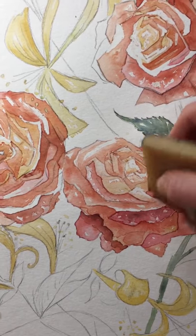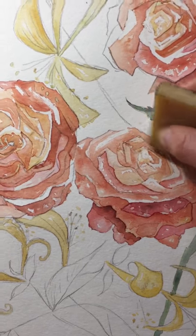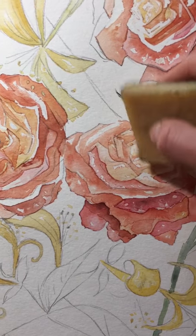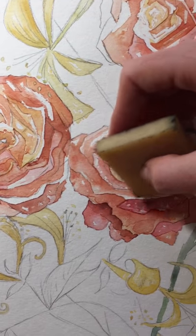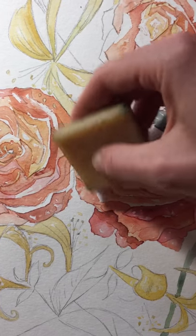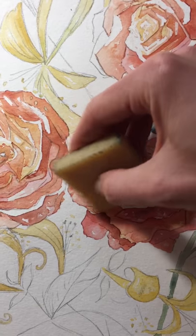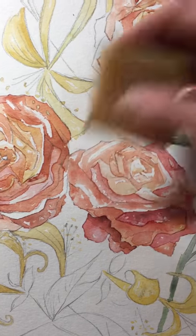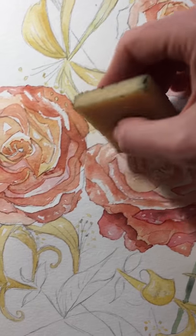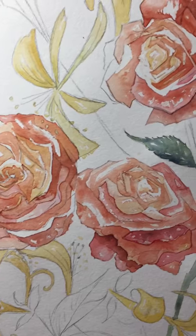The white is so important in watercolor because we're working with transparent paint, and that means white paint doesn't do you a lot of good. So you're really using the white of the paper as your highlights in your painting, and once it is covered up it's really hard to get back.